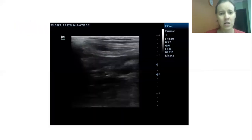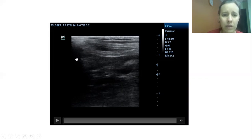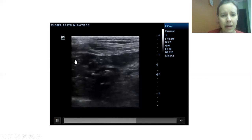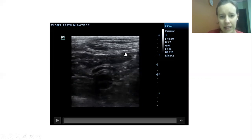The right lobe is the largest in the dog and runs caudally, parallel to the duodenum. In this image, a linear transducer at 10 MHz was used with the dog in dorsal recumbency and the transducer on the right side wall. With higher frequency linear transducers, it becomes a little easier to find the pancreas, as seen here.